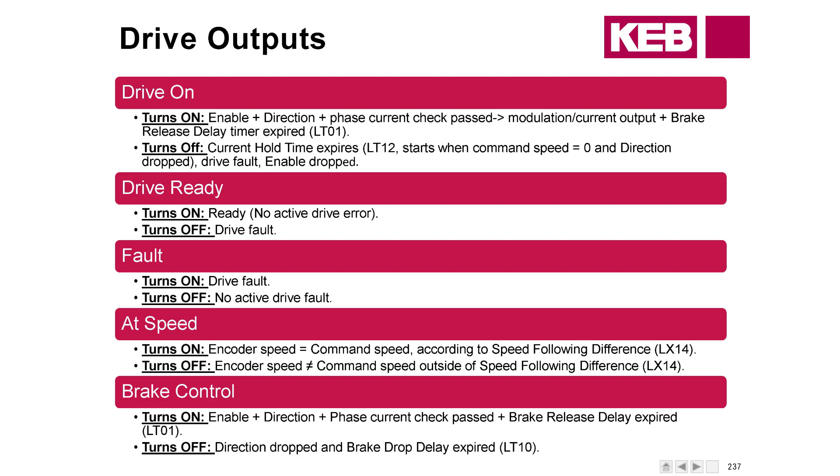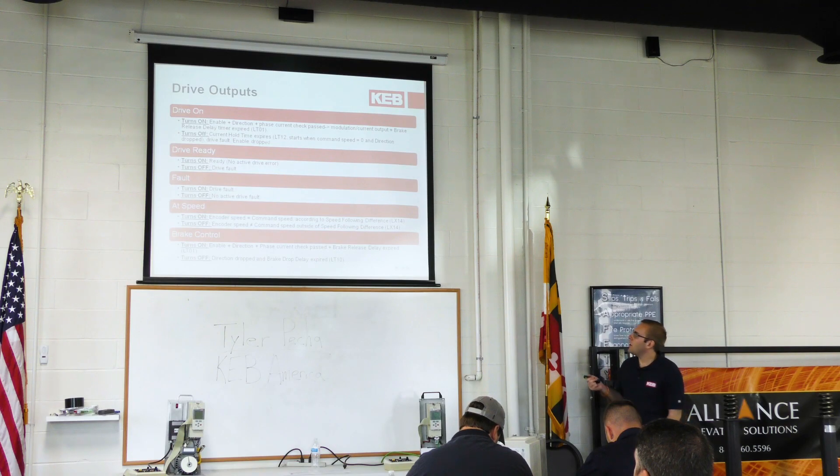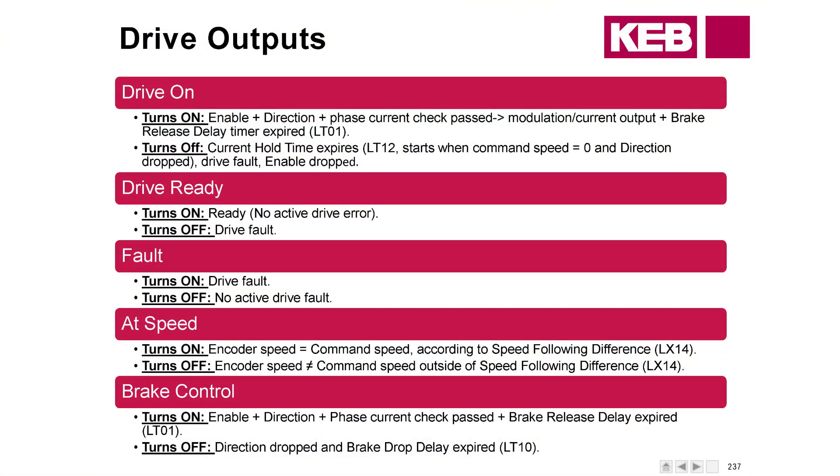At Speed output is dictated by LX14 under Special Functions programming. It's a threshold difference you set — it basically means your encoder speed matches the command speed up to that threshold, and it turns off when you're outside of it. Brake Control and Drive On are very similar and actually turn on at the exact same time. The difference is where they expire: Drive On expires at LT12, while Brake Control expires at LT10, the brake drop delay timer — so it expires a little bit sooner.